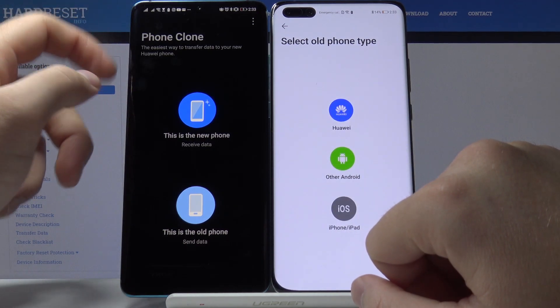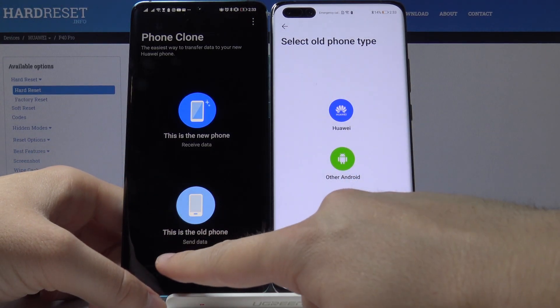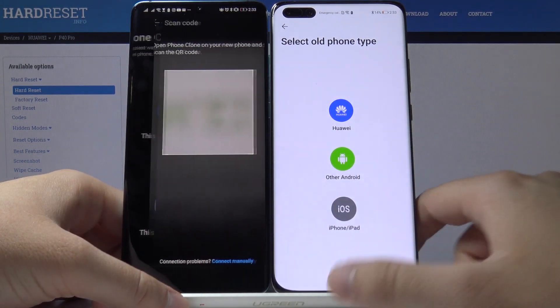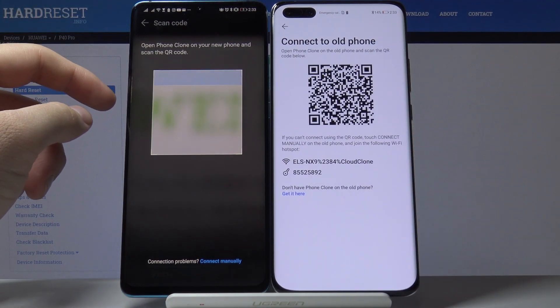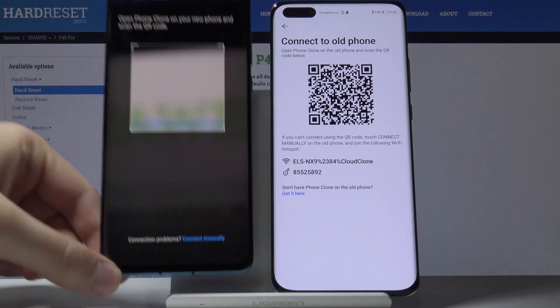On your Android phone, tap 'Old phone' since we are sending data from that smartphone. Choose the old phone type — this one is also Huawei — and scan the QR code to connect.